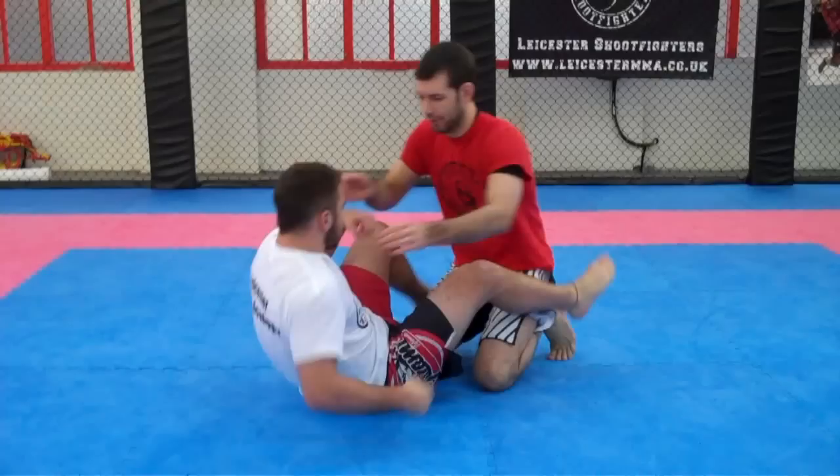Hi, I'm Nathan and this is Jake here at Leicester Shoe Fighters. I'm going to show you a few little moves based around the can opener and neck crank. It's not necessarily a high percentage technique, but it can be an annoyance. There are guys out there who will grab your head and pull it, so it's a good idea to have some counters. But let's have a look at the move first.